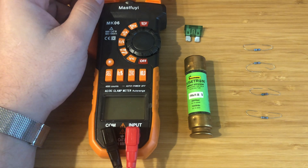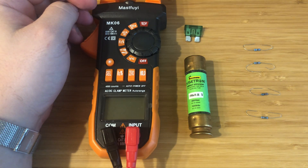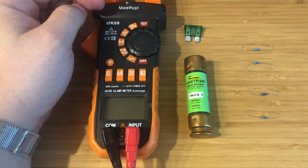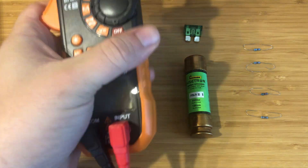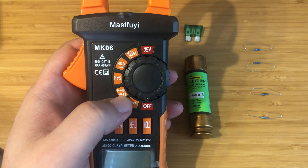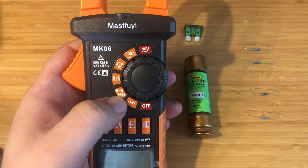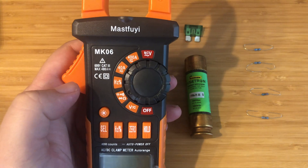Next up, let's talk about how you can check resistance. As you can see, I have four different resistors laid out here. On most meters, you'll have a similar setup. So let's go ahead and turn it to this little symbol right here — it looks like an upside down horseshoe. That is the resistance setting.